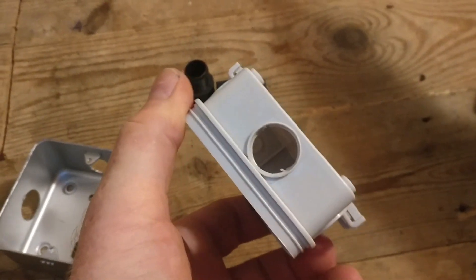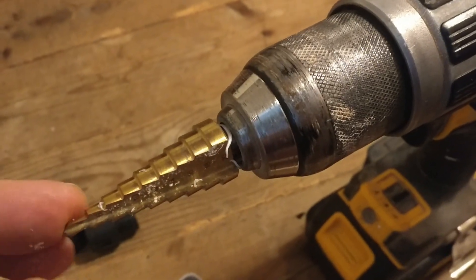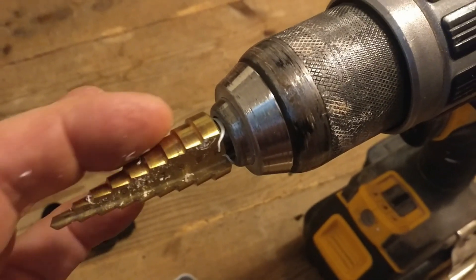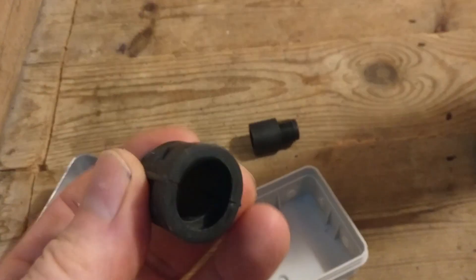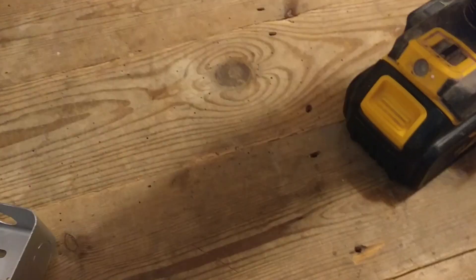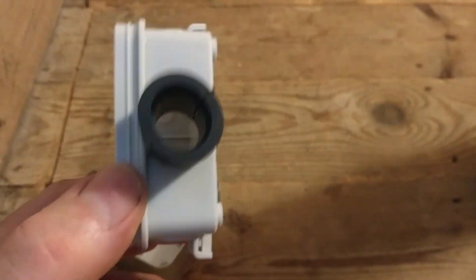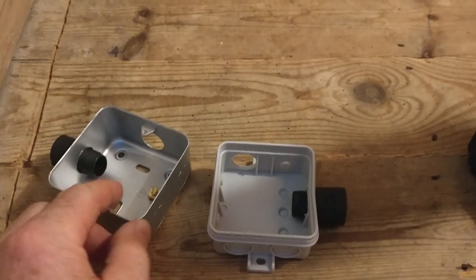I knocked out blanks in the metal back box and in the plastic junction box — one entry for power and another to send cables to the transformers. The knock-outs didn't come out cleanly so I used a step drill, which gives great control, incrementally stepping up in millimeters to get exactly the right hole size. The flexible conduit connectors screw in from the inside, allowing the flexible conduit to attach neatly, giving a clean protected cable entry point.